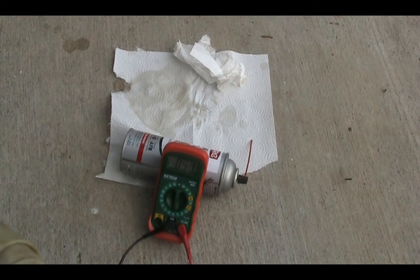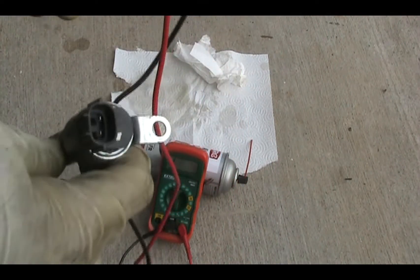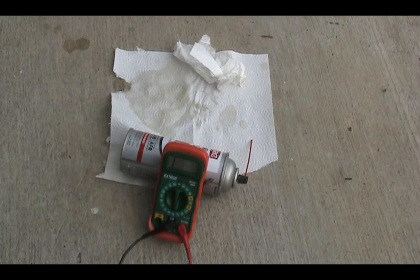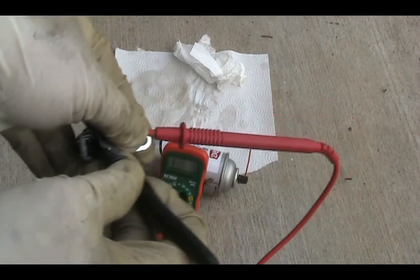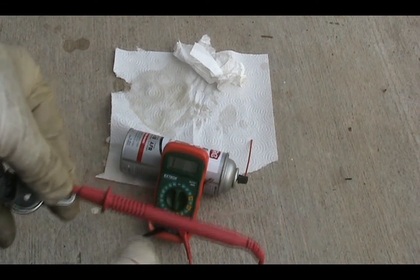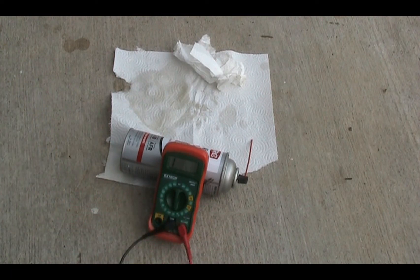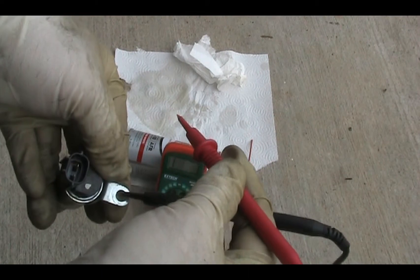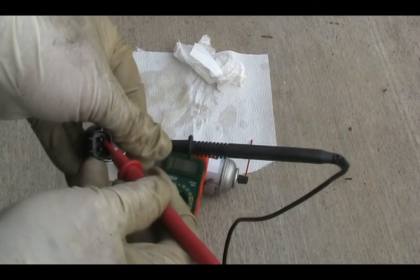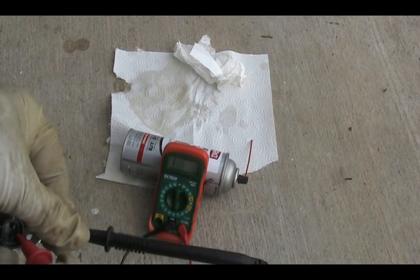I would say it's around 9.3 ohms. I'm also going to test one more time to make sure there's no grounding issue — there should be nothing on the meter, so we are good.